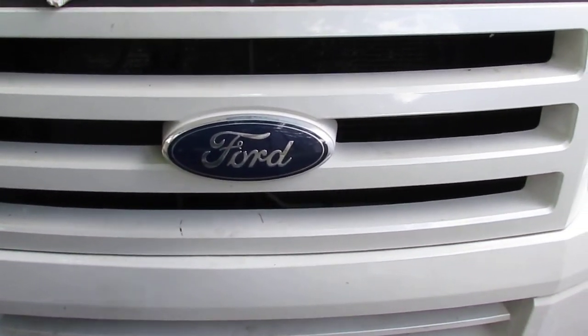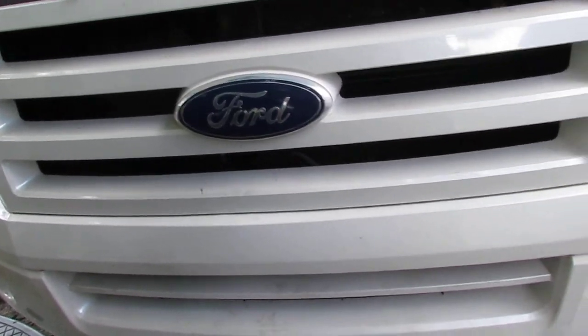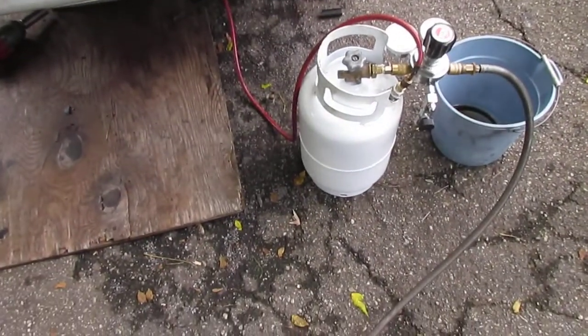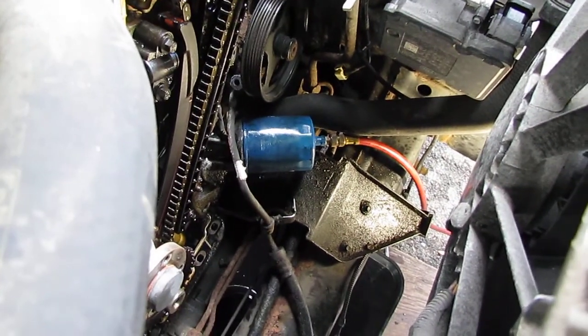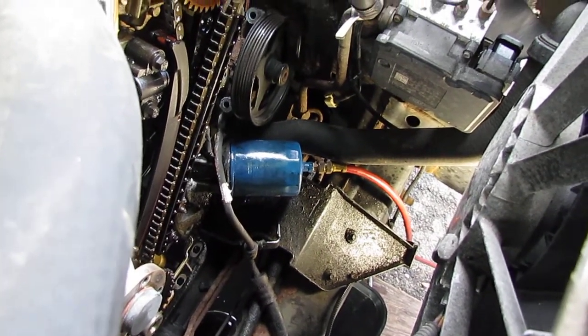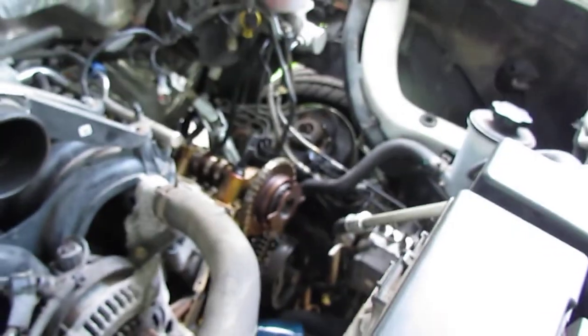Follow-up to my 5.4 oil pressure test video — here's what I've got going on now. I made this pressure pot and pretty much adapted an oil filter so I can dump oil pressure straight into the motor. I've got the pressure pot set up, pulled all the covers off the engine, and I'm going to run it up to about 20 or 30 PSI of oil.